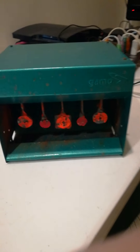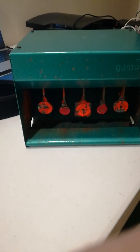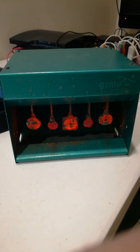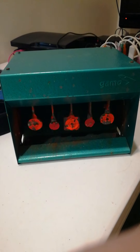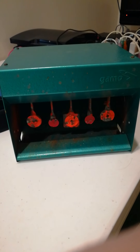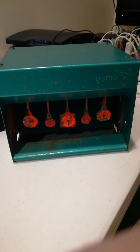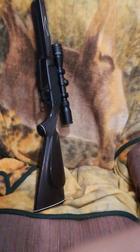As far as rifles, my Daisy 880 is pretty much dedicated to pellets. If you're going to use BBs in a Daisy 880 and you're really going to use a lot of them, you might just get one dedicated BB gun so that you save that rifling. This is my Daisy 880 right here.